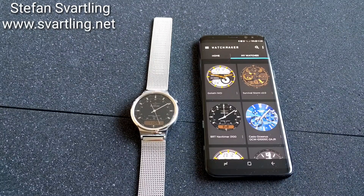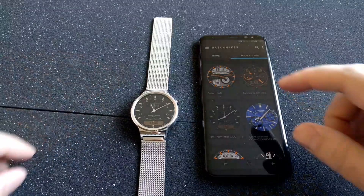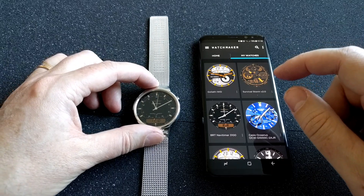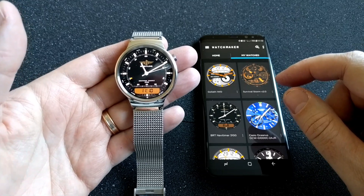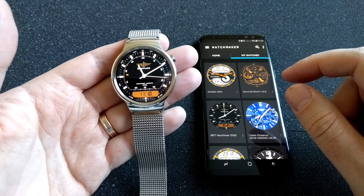I will show you how you can install a lot of different watch faces — thousands of watch faces — on your Android Wear watch using the app Watchmaker. Here I have my Huawei watch running Android Wear 2.0, and at the moment it's showing a Breitling watch face, which looks quite cool.